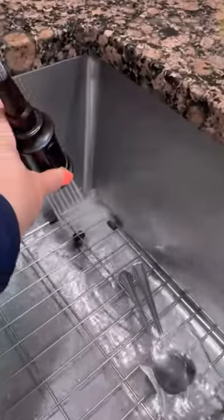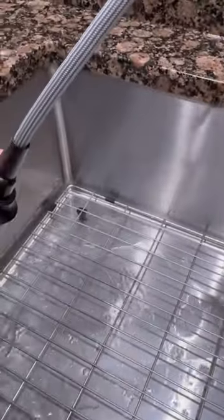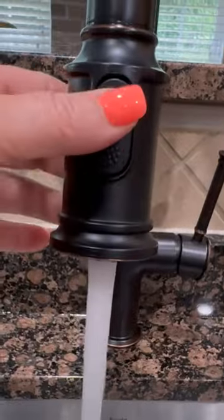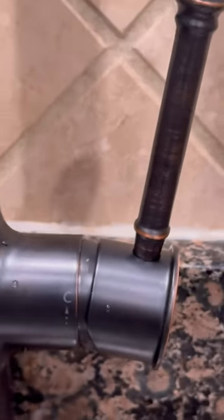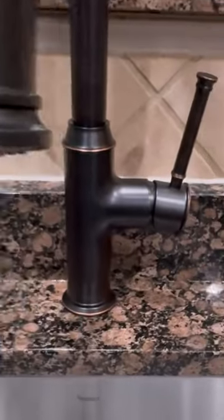The handle rotates 90 degrees which is perfect for a limited backsplash clearance like mine. With an efficient flow rate of 1.8 gallons per minute, this saves water without sacrificing pressure. One of the features I really appreciate is the handle that clearly shows the 90 degree rotation from cold to hot. Installation was straightforward and I think it looks great with my granite.